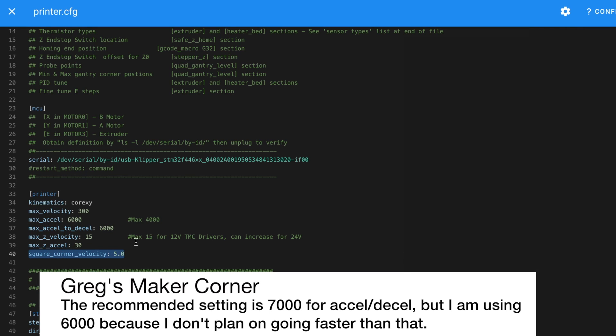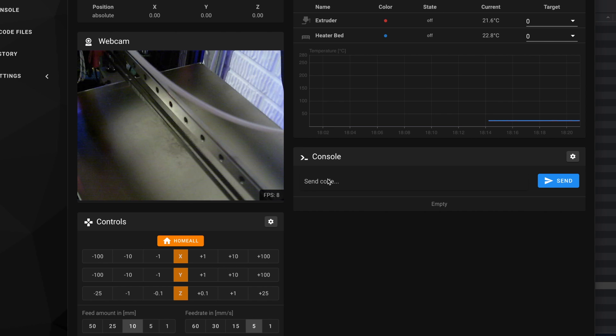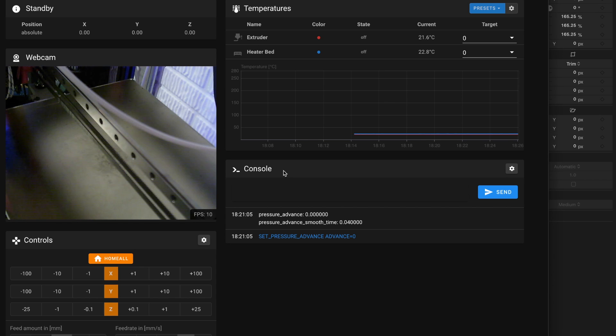You're going to need to open up your printer configuration file in Klipper, and then you're going to need to set your max_accel, max_accel_to_decel, and square_corner_velocity just like I have shown here. After doing that, go ahead and save and restart firmware. In this step you need to go ahead and run the set pressure advance — advance equals zero.